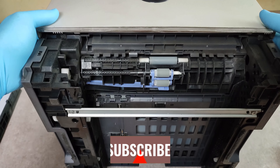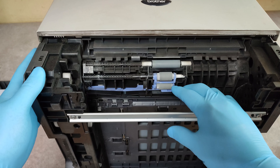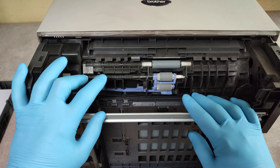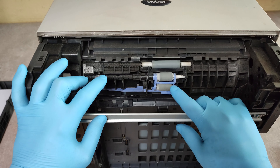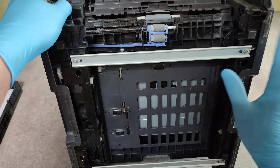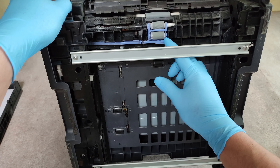Here is our pickup module. To replace it, we have to take it out and place the new one in. You don't need any tools here — only your fingers.